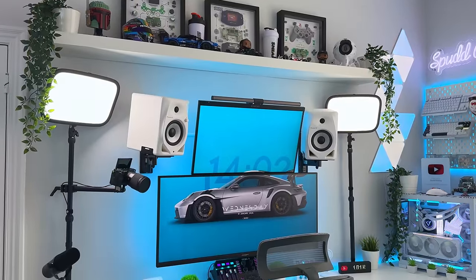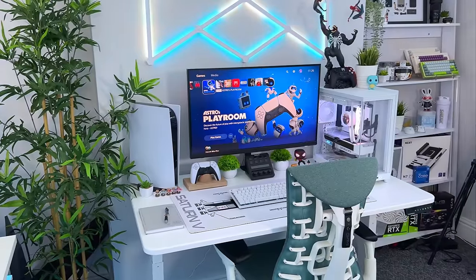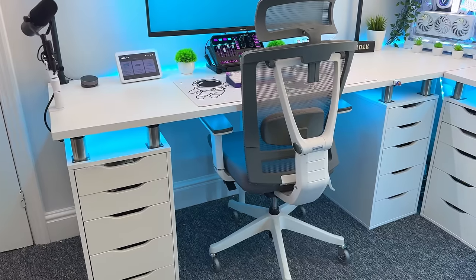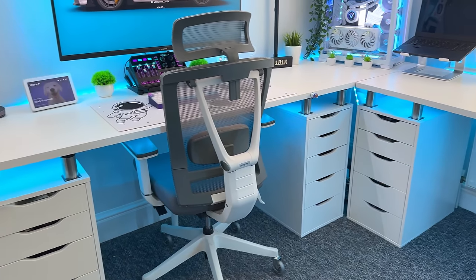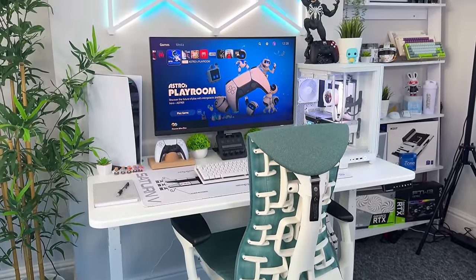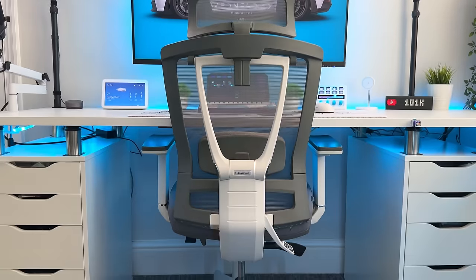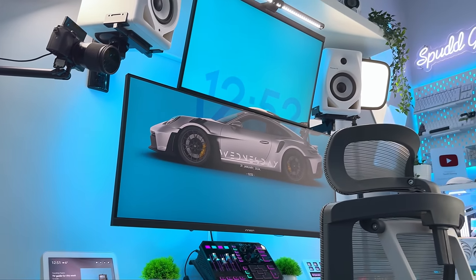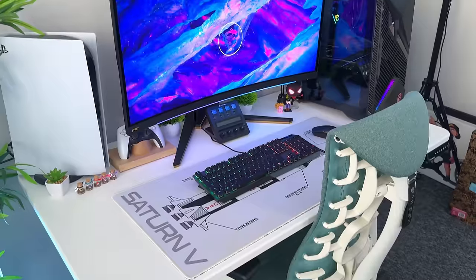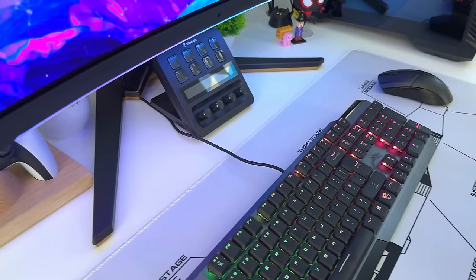First of all we're going to start with the most important factor in making any gaming setup look good, whether it's a ridiculously expensive high-end setup or a basic budget one, and that is cable management. Anyone who knows my content will know that I'm always saying that cable management can make or break a setup, driving home the importance of making sure those cables are organized or at least hidden away out of sight. It doesn't matter how much money you spend on gear if your cables are looking like the office server room — and there are plenty of cheap ways to fix the problem.